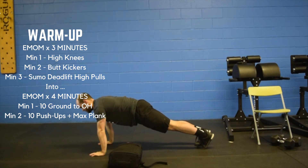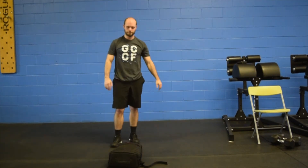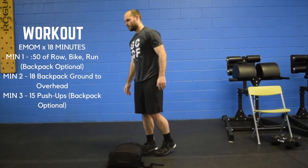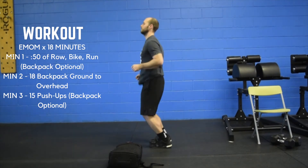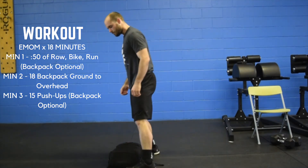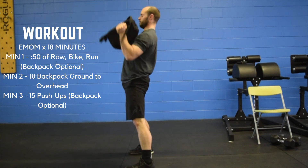Moving right along to the workout — it's going to be an 18-minute EMOM today. Minute one, you're gonna have 50 seconds of row, bike, run — backpack is optional — some kind of cardio piece that gets your heart rate up. Minute two, you're gonna have 18 backpack ground to overhead, again from the ground all the way overhead, make sure you're locked out at the top.